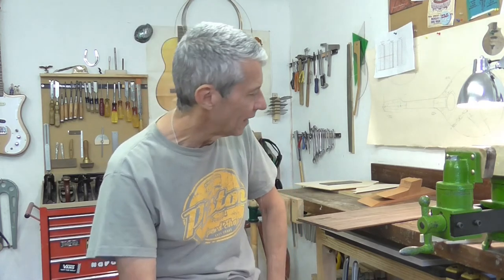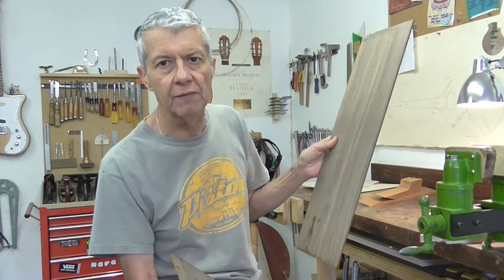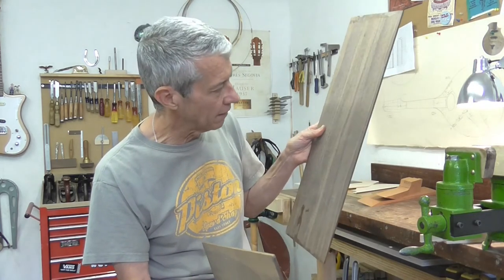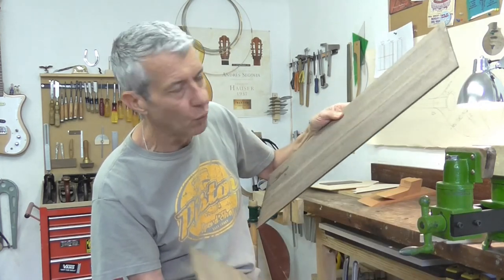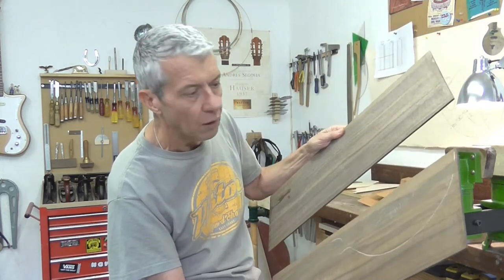I think most luthiers like myself are a bit daft really, because what you do is buy all this beautiful wood and store it for years and years, and then you get to the stage of your life where you think: am I ever actually going to use this? I've had this Claro walnut for about 15 years, always saying I'll save it for something special. Well, the future's here now — let's get on with it and use it. This is really some of the most beautiful Claro walnut you're ever going to see, and I'm going to use it for the back and sides of this mandolin.